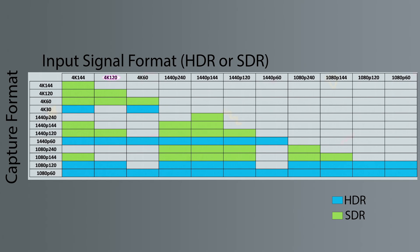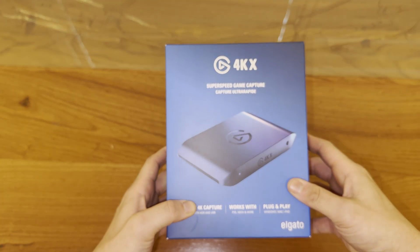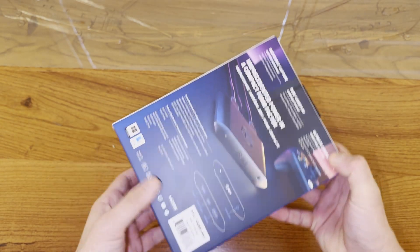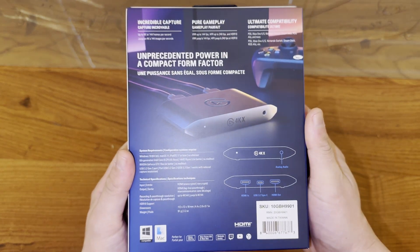As an example of how to read this chart: if you're going to play a game on the PS5 at 4K 120 HDR and you want to record it in HDR, the highest you'll be able to record is 1440p60 HDR. However, if you want to record in SDR, you could pass through the 4K 120 HDR and record in 4K 120 SDR. This is among the best capture cards you can buy today. Also, if you use this capture card, you can use Streamlink in the Elgato 4K capture utility so that you can use it as a source in OBS while at the same time recording clean gameplay without any of your overlays.